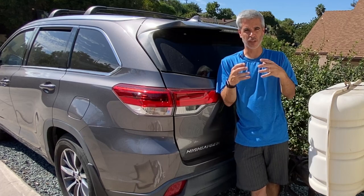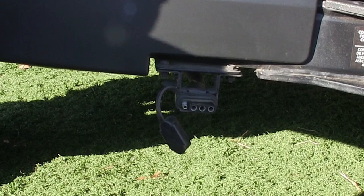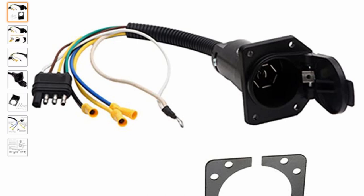So let's jump into the parts needed to do that. The Highlander comes with a standard four or five-pin connector, which has brakes and turn signals, stoplight, and ground, but it does not have power and it does not have a signal for controlling brakes. This connector is a standard connector you see on any trailer, any camper RV trailer, and this is a required upgrade.